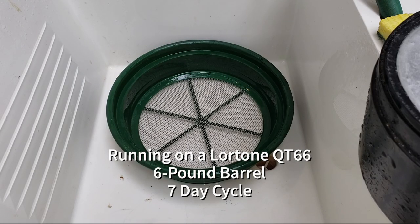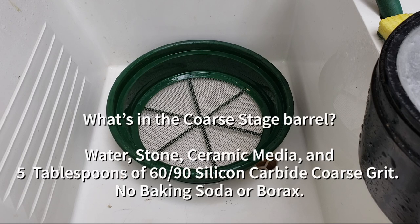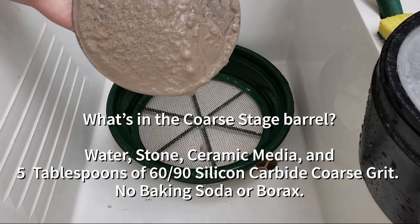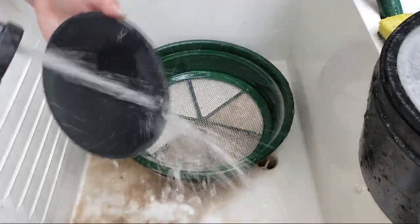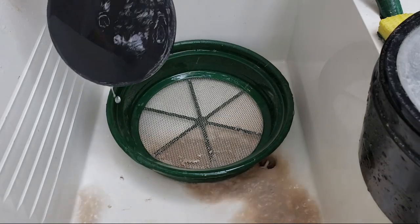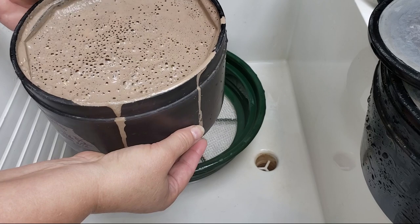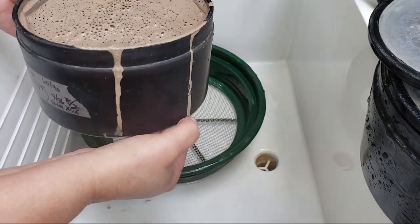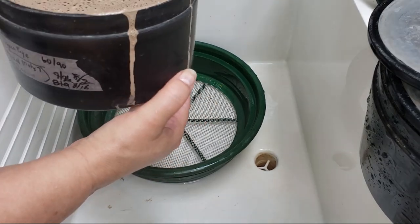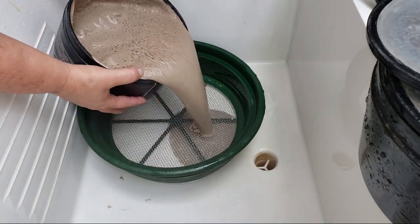Our green adventurine barrel, six-pound barrel, running in 60-90 still. Super, super runny — almost looks like cake batter, that is so funny. This has got the red tiger's eye and a bunch of other mixed Mose 7 things in here that's going in for repairs in our six-pound barrel.